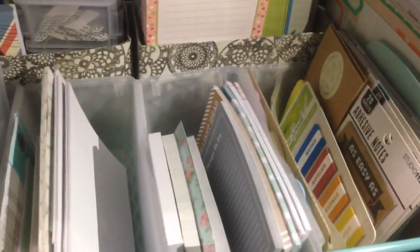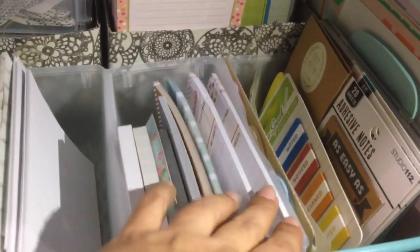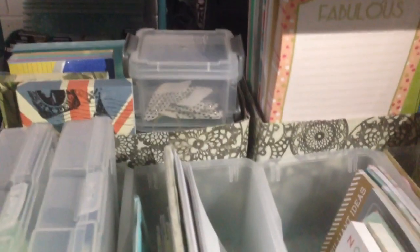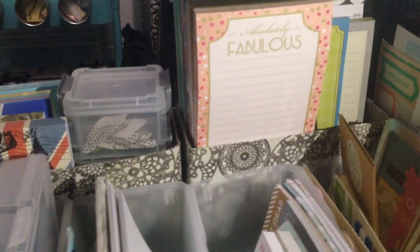In this container I have all my page flags and my Martha Stewart tabs. In these ones I have the bigger sticky notes that didn't fit on the top level — placed horizontally — including those that come in metal containers. In the back I have my little notebooks, refill paper, and refill colored paper for my Filofax, plus planner inserts.